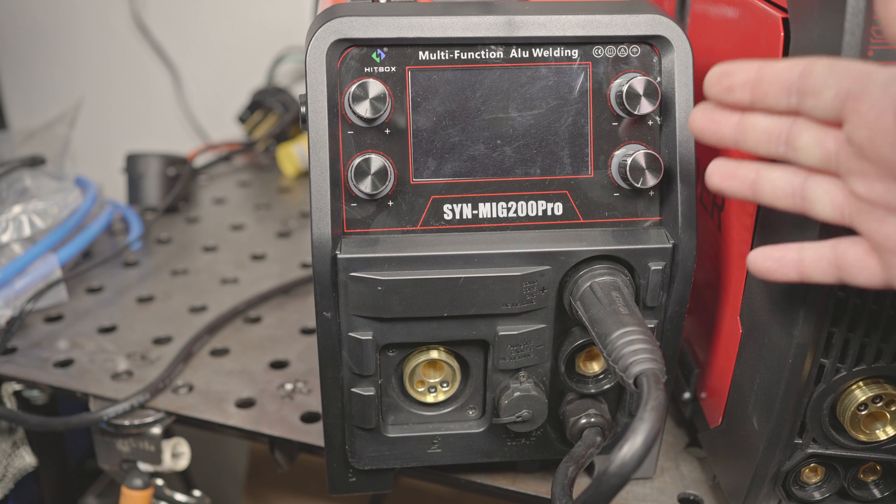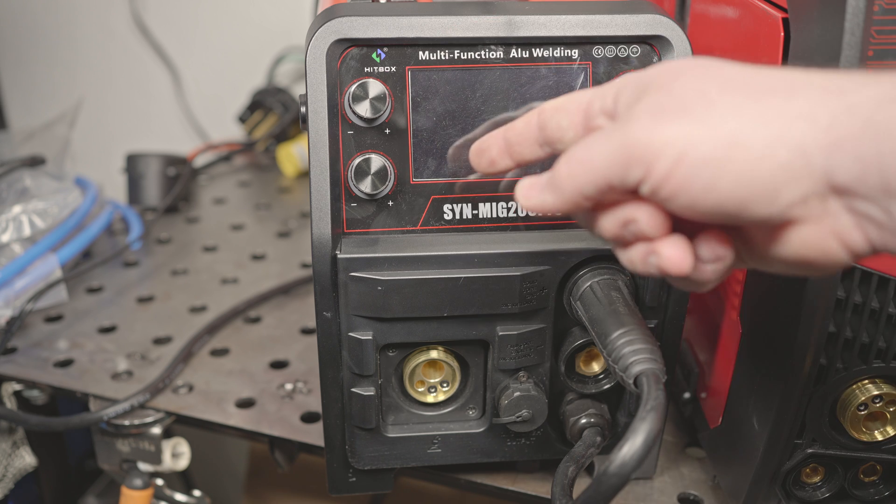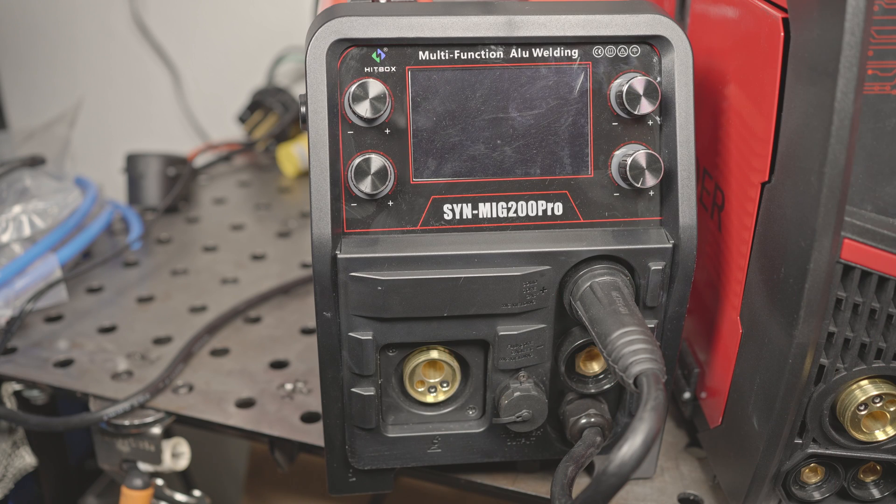Next up, I have the Hitbox Synergic MIG 200 Pro. This welder also has auto-synergic MIG where you set your wire size, shielding gas, and material thickness, and it sets the voltage and wire speed automatically. From there, you can actually independently adjust the voltage and wire feed speed, and the display will show a recommended range. The setting will turn red if you go outside the recommended range. It also has a fully manual MIG mode, 2T and 4T modes, a burn back knob inside near the drive system, a pigtail with a Dinse connector for changing MIG polarity, and adjustable inductance.